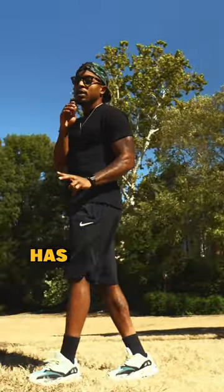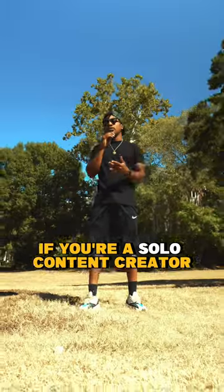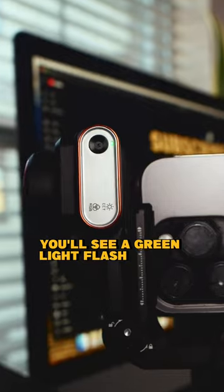The Hohim Stabilizer M2 has AI tracking that's a game changer if you're a solo content creator. The tracker is controlled with hand gestures. The OK hand gesture triggers the tracking. When you start the tracking, you'll see a green light flash on the tracker.